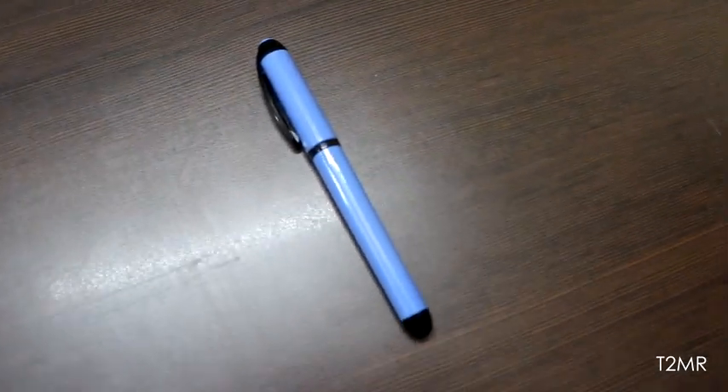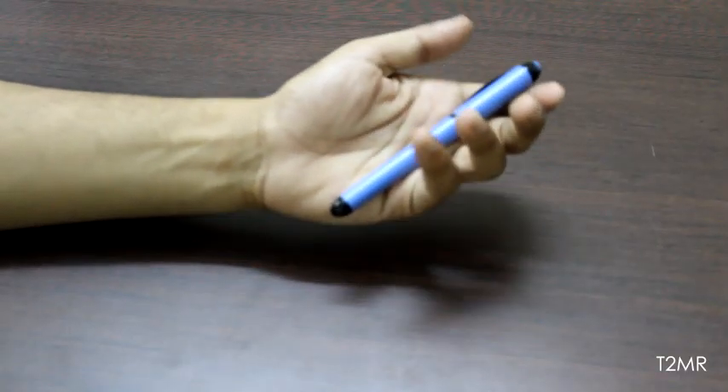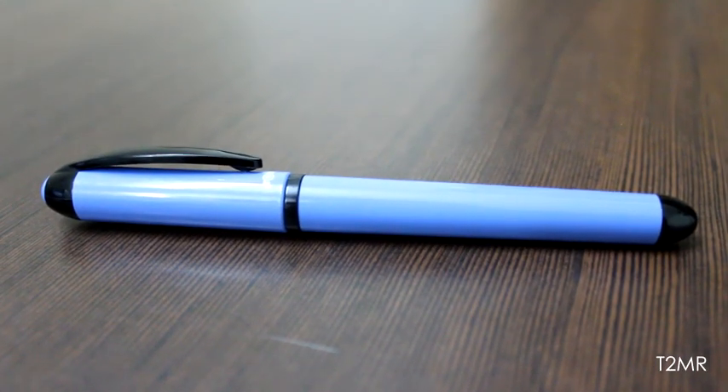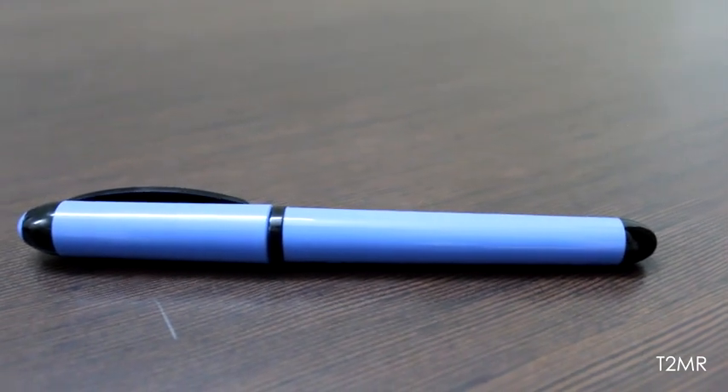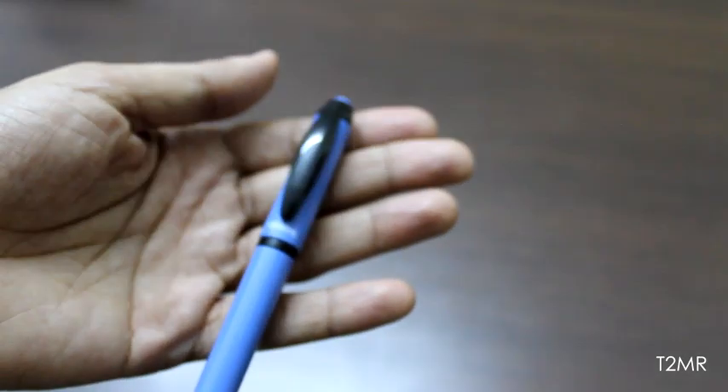Talking about the pen, it's a plastic-bodied pen. Every single part — the barrel and the section — is made of plastic except the nib, so that makes it as light as a feather. Its design is pretty simple and neat, and the dual-tone colors with minimalistic design give it a very sophisticated and elegant edge. The big, bold, black clip gives it a very unique and stylish look.